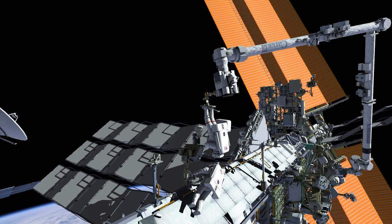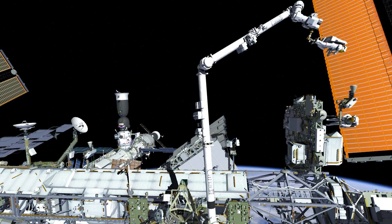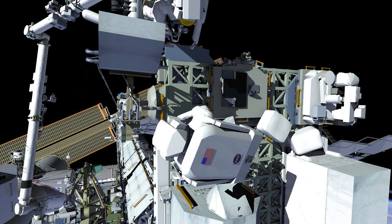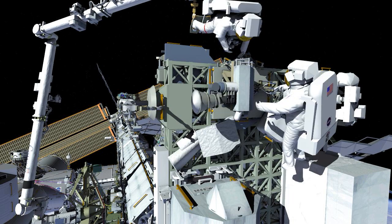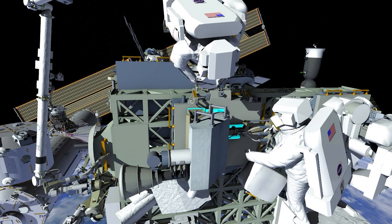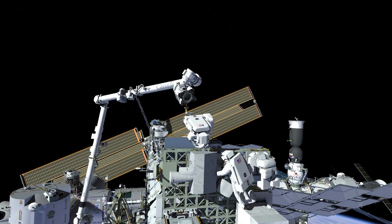Both crew members will then head back to Express Logistics Carrier number 3. They'll be working together to stow the degraded unit back onto the flight releasable attach mechanism, or FRAM — this is how orbital replacement units are brought onto the space station. This one has heater power to keep it alive. EV2 will drive two mast bolts to secure it to structure. The final step will be to install a thermal blanket that provides thermal conditioning and keeps the degraded unit available as a spare if it's ever needed.